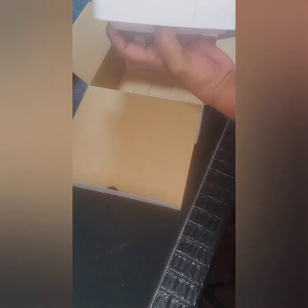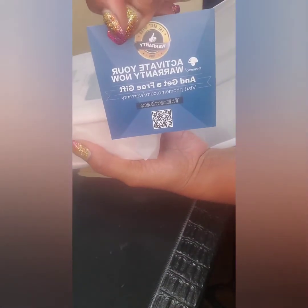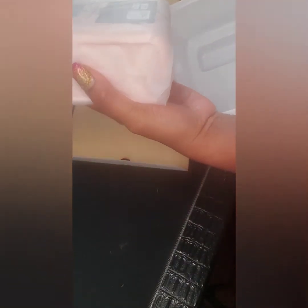I chose the pink color — they come in black, pink, and white. I'm a pink girl. There's also an 'activate your warranty' card, which is neat, and a USB cord. So that is what comes in the box.